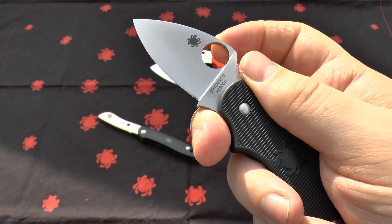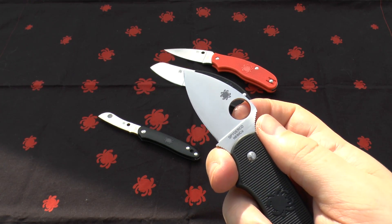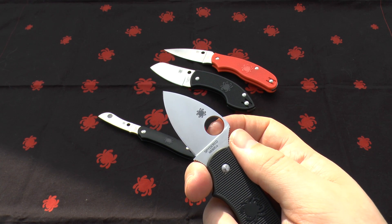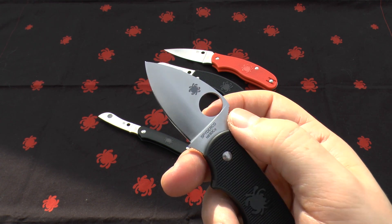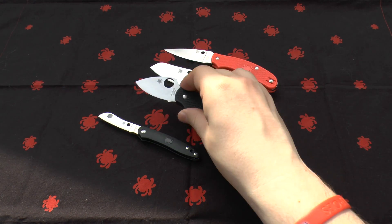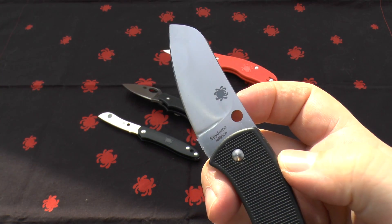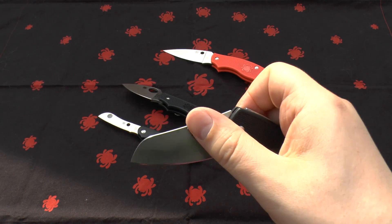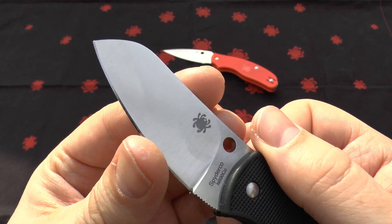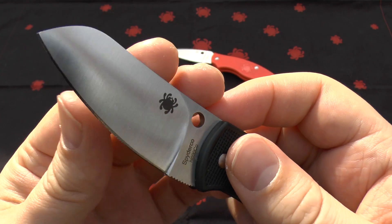440C is quite common but still excellent at holding an edge — however, N690 is better in my opinion. It has added cobalt, which gives a longer-lasting edge and improves wear resistance and edge retention. That extra cobalt bumps it up beyond 440C; a lot of people refer to it as 440F because it's that much of a leap up. It's still rocking 58 to 60 on the HRC scale, and the edge itself is fantastic.